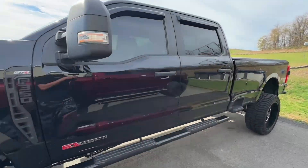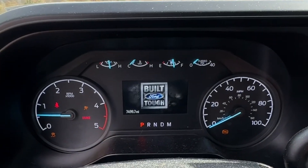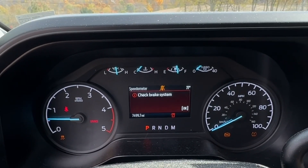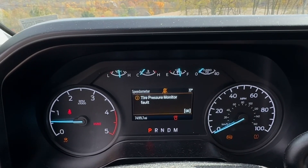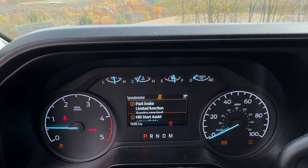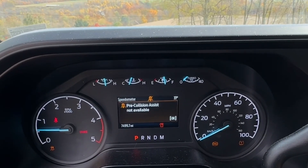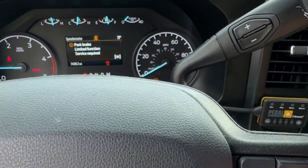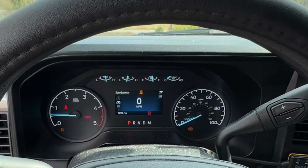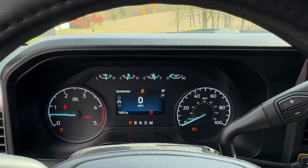Let's go inside and you'll hear all of the faults going off: service advance track, check brake system, tire pressure monitor fault, hill descent control fault, parking brake limited function service required, hill start assist not available, pre-collision assist not available. Once you clear them all out by hitting the OK button they do go away, but as soon as you shut the truck off and turn it back on they all pop back up again.